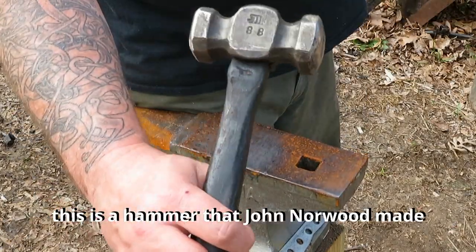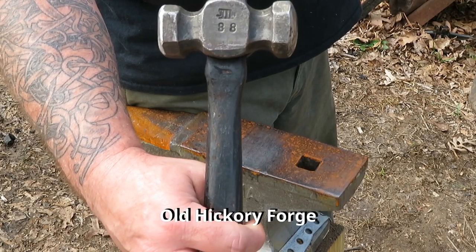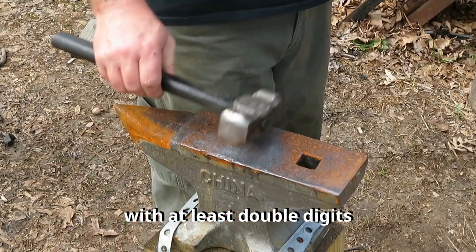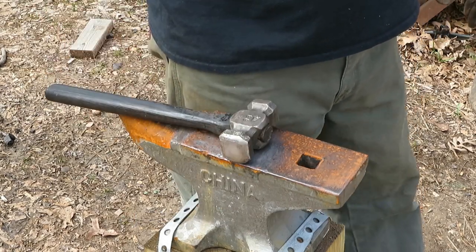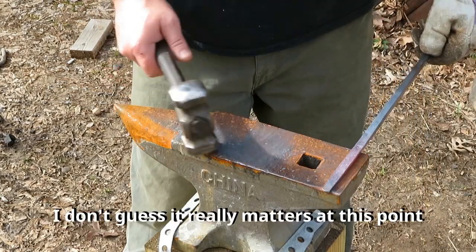This is a hammer that John Norwood made — Old Hickory Forge. I wanted to make sure and get one with at least double digits. It's been a fine hammer. It's a two-pound rounding hammer. Works wonderful.